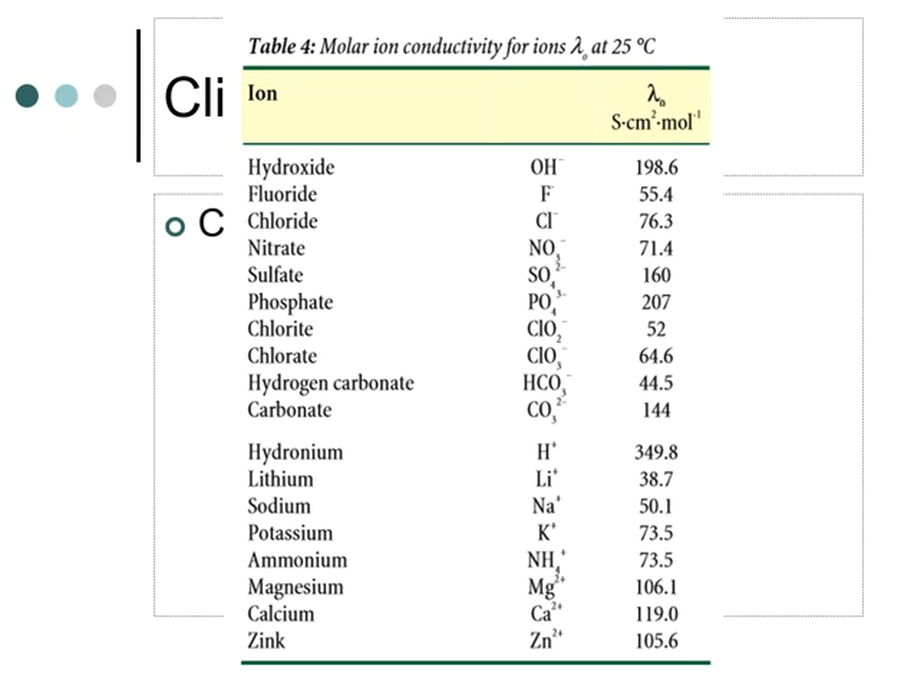For example, if you run fluoride and chloride both at 50 ppm, those peaks are not going to be the same height. The reason is that fluoride carries a lower conductivity than chloride does, so chloride will be a little bit taller or wider compared to the fluoride peak. The same principle applies on the cation side of the house.